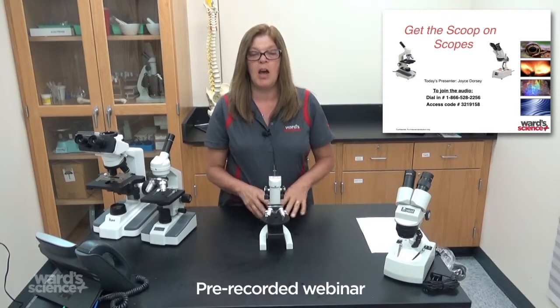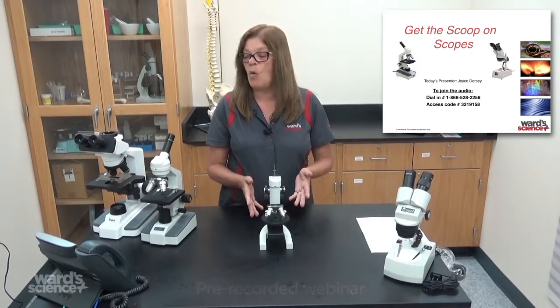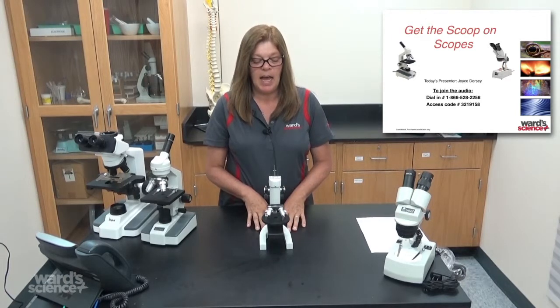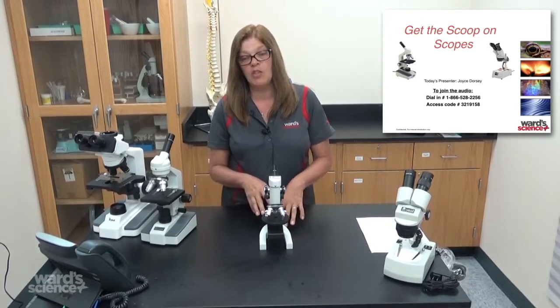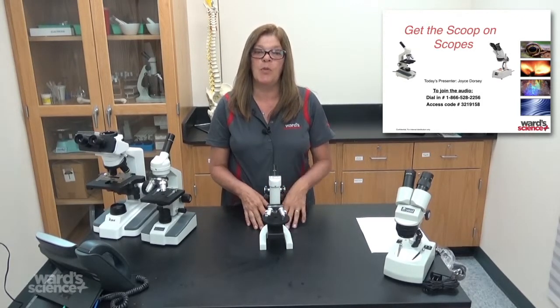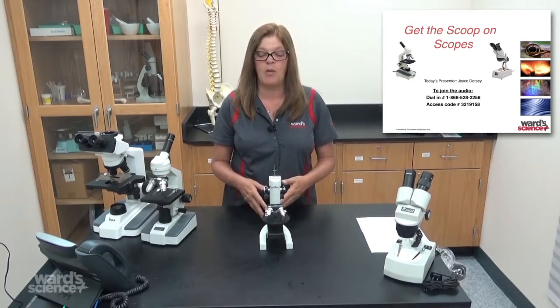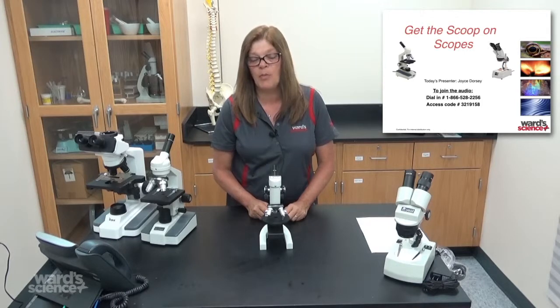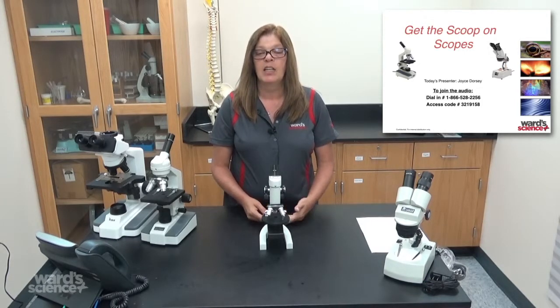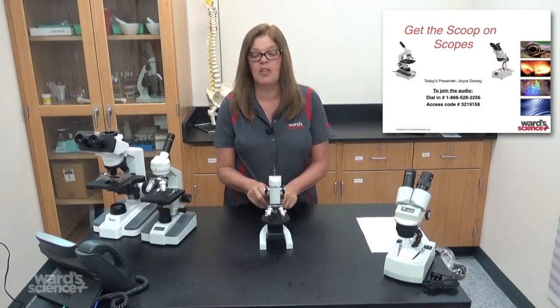Today's webinar is going to be about selecting the right microscope for your age group or grade level. We'll go through the different types of microscopes, and after selection we'll go through a few cleaning tips and adjustment tips in case you have microscopes that aren't working properly. With a few tips I can show you how to clean them and adjust them to get them working again in your classroom.